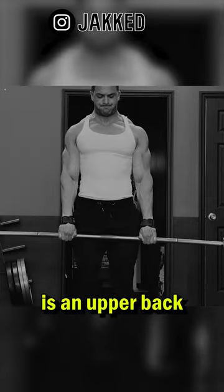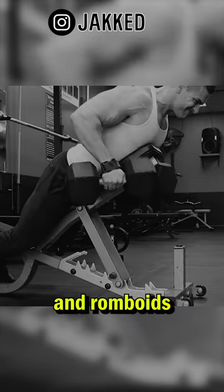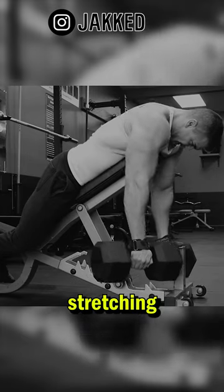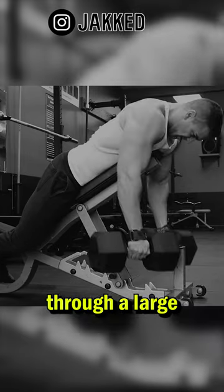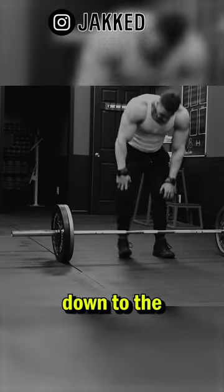And third is an upper back focused row. If you want a massive back, those lower traps, upper back, and rhomboids should not be neglected. Doing some form of chest supported rows, focusing on stretching those muscles and training them through a large range of motion, is going to emphasize everything from the traps all the way down to the middle back.